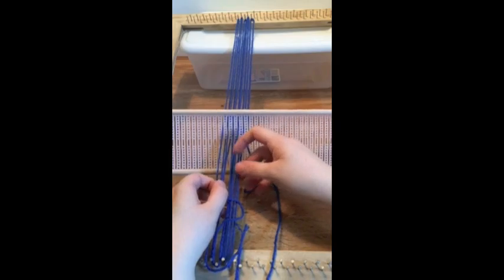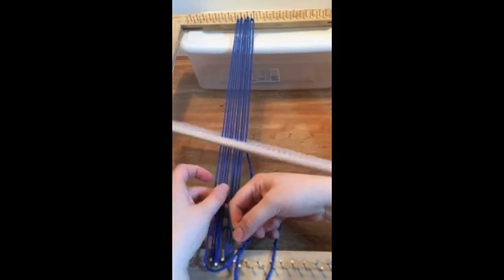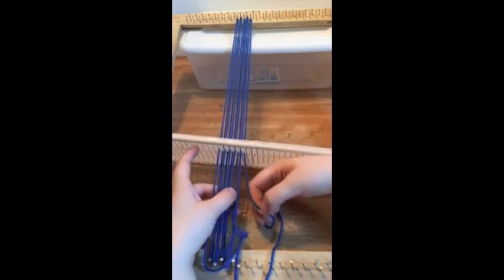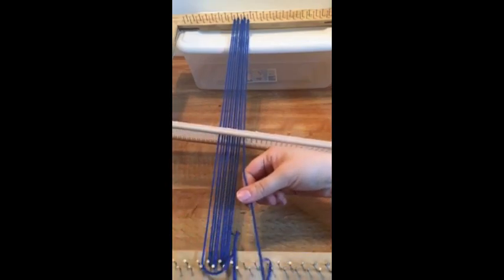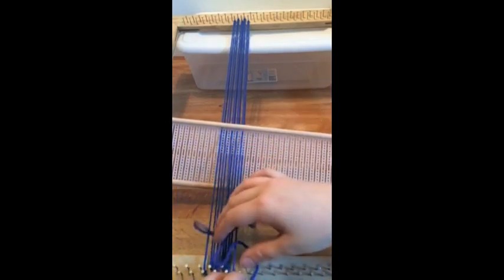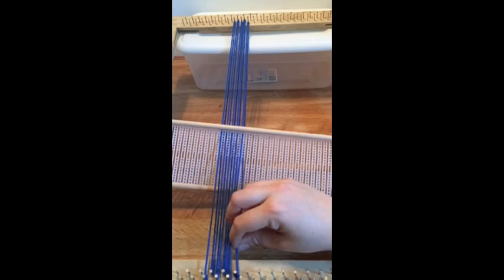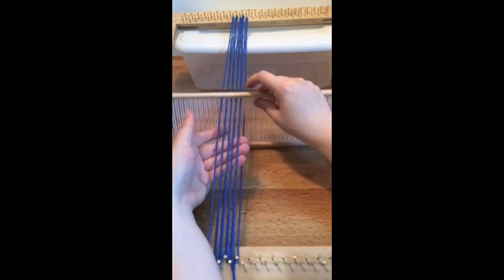Once you are down to the end of your string, we are going to need to tighten everything. Every other strand you are going to pull — just hold onto one while you pull the next one, going through each one until you get to the right side. You can see I have to pull a lot to get these nice and tight. Once I get that, I'm going to tie it down onto the next nail.